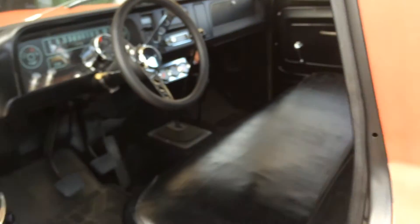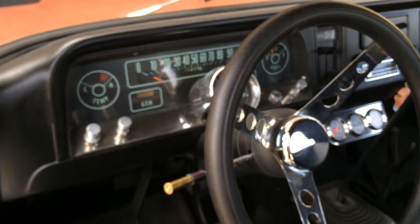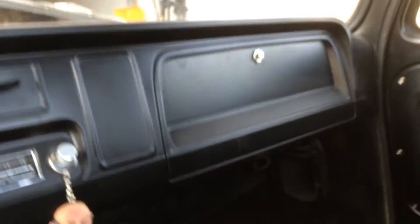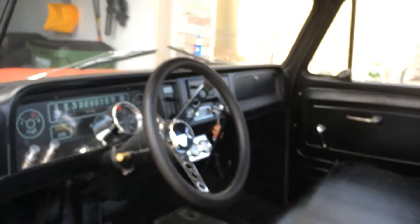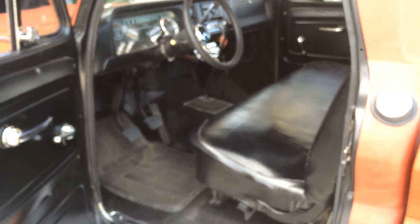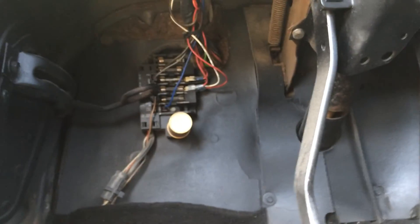Here's the interior. The previous owner came through and did a lot of the work in here, so a lot of it's good to go. The boys decided to name the truck, so the truck is now known as Steve — this is now going to be referred to as Project Steve.